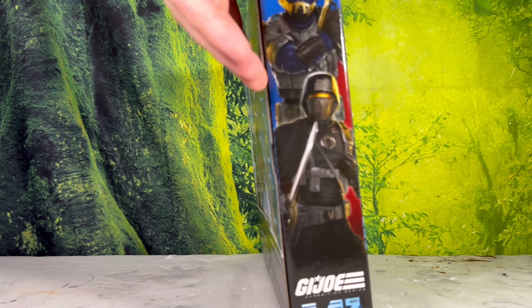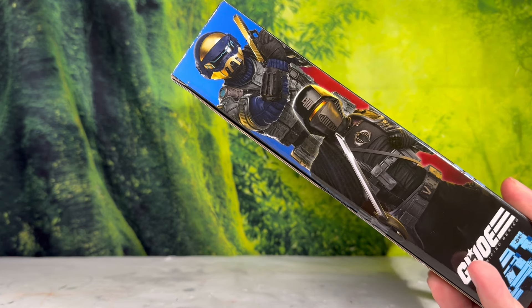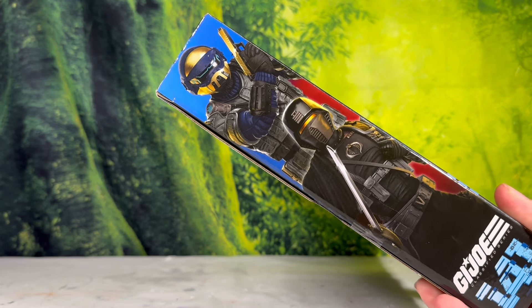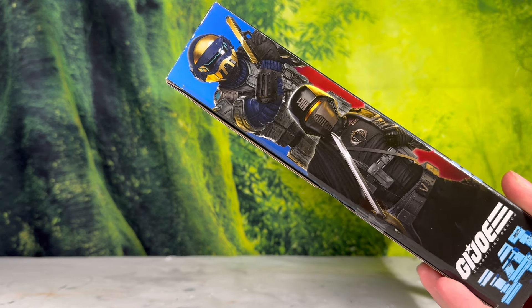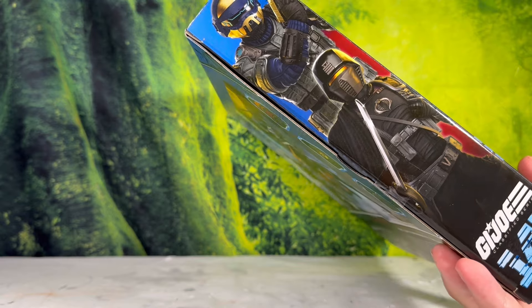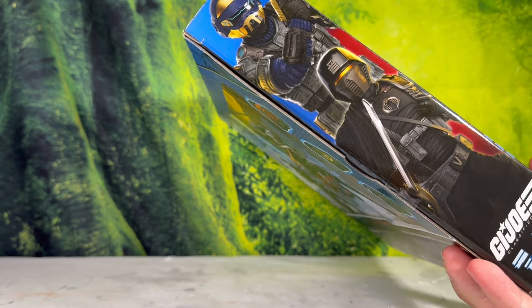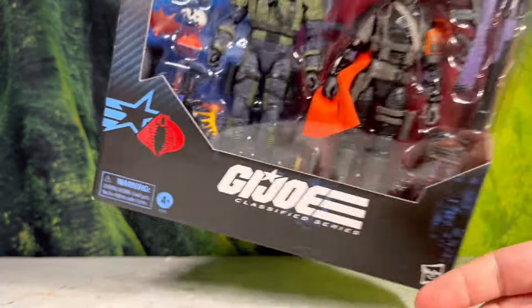On the side, we have a really cool realistic render of these characters — as if they're real instead of toys. This is one of the things I love about these Classified figures: getting to see these characters look a little bit more realistic, how you could really imagine them looking in real life. I love it. Especially that Steel Corps Commander — he looks really good. Really like this side box art.